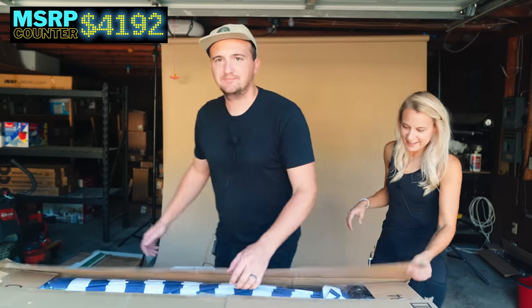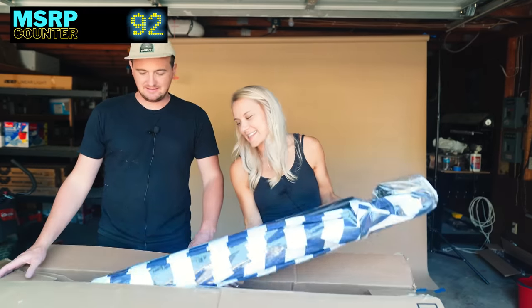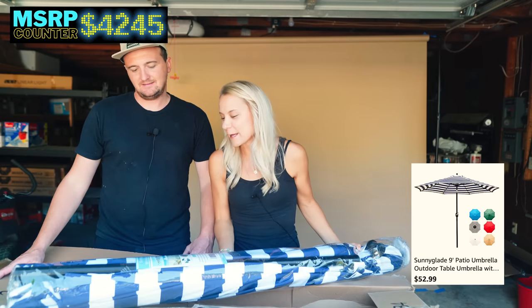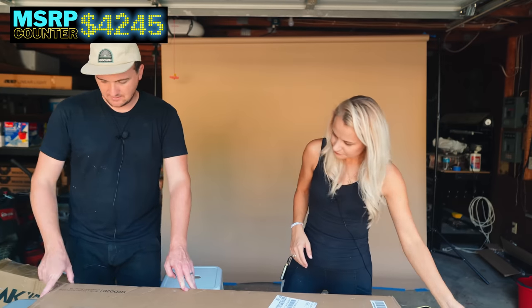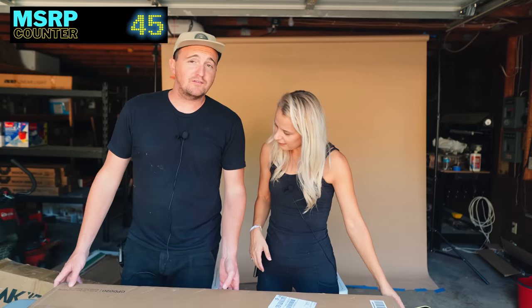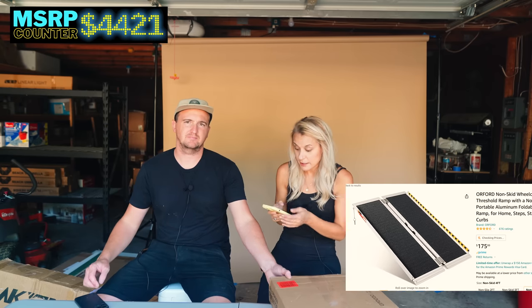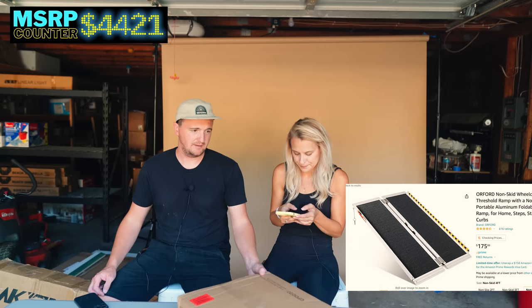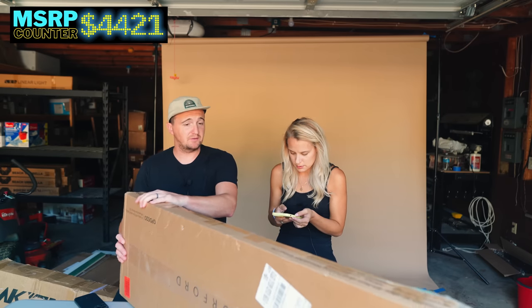We've got an umbrella — just one this time. Last time we got 15 beach umbrellas in a pallet, so we'll take just one. Then we've got a four-foot non-skid wheelchair ramp — we've sold those pretty well in the past. It scans at $175. We know those sell, so that'll be a good one.